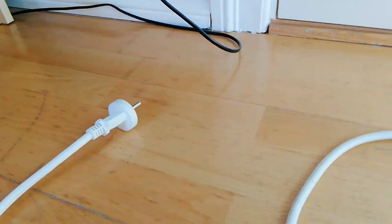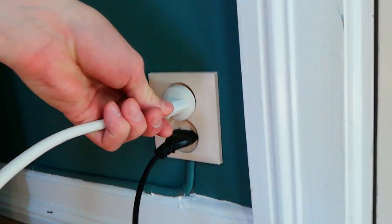And then realized it's not plugged in. Here we go. Fixed it.